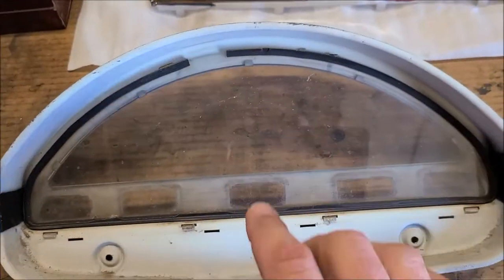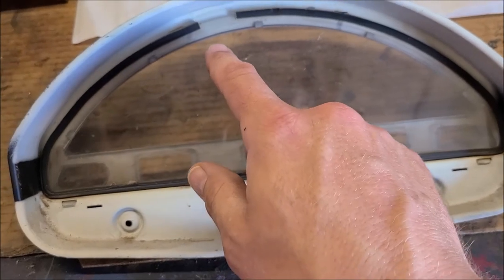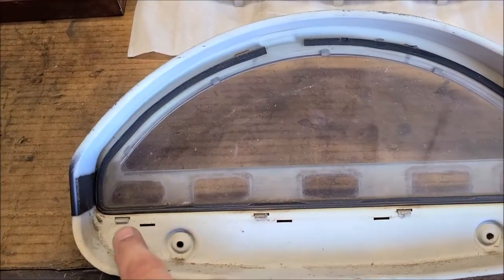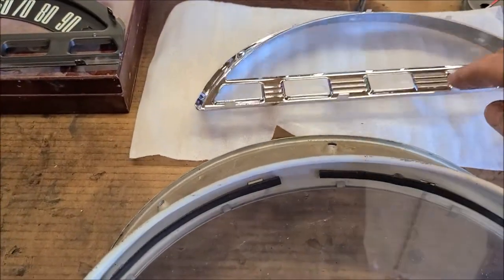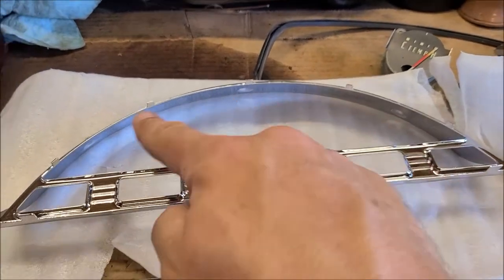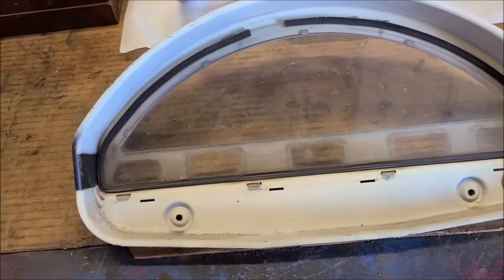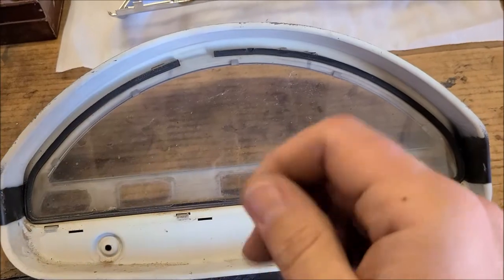On the back of this unit, those numbers were facing that way — it was flipped around in there. Here's the glass; the seal has shrunk so hopefully I can still reuse it. I'll be super careful popping the glass out. There are tabs along the back that expose when you flip it around — there's a line of them all the way across — and that should be underneath the glass right there.